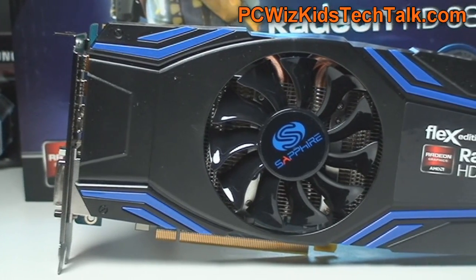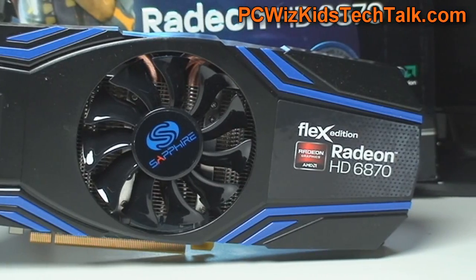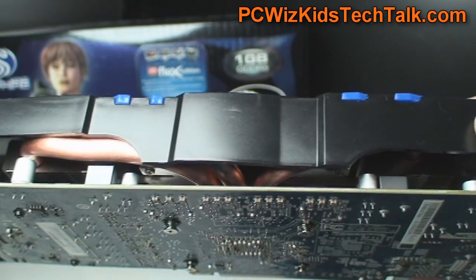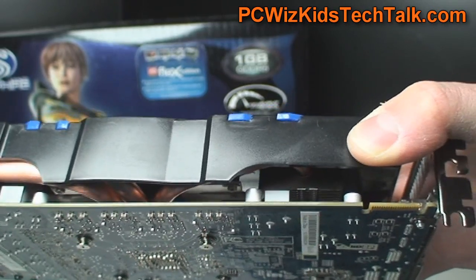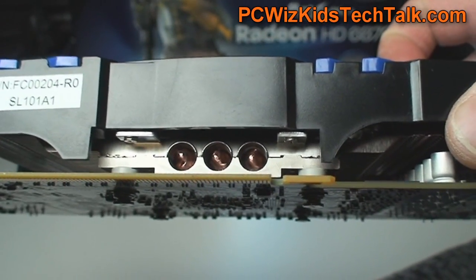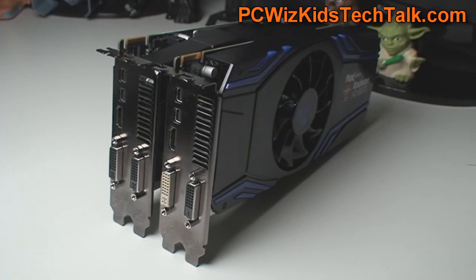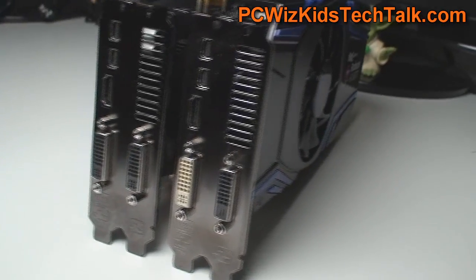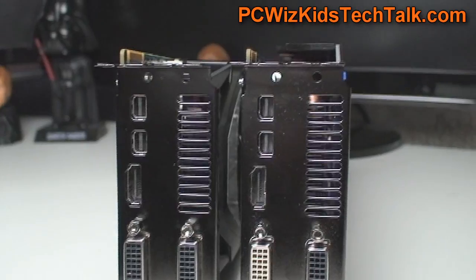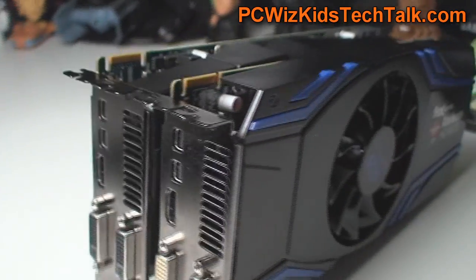The look and feel of the Sapphire card is no different than the VaporX when you just see it. But if you look closely, the VaporX will have different cooling inside. This one here has great cooling, it looks the same size, and has the same connectors. The difference with the Flex Edition is that it's more flexible for hooking up three monitors for an Eyefinity experience — you don't need to have an Active DisplayPort adapter.